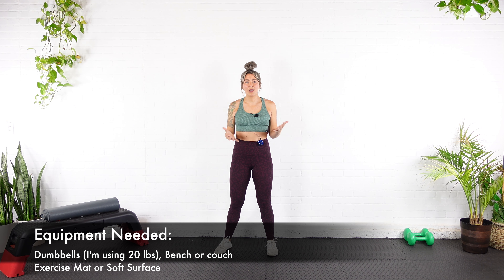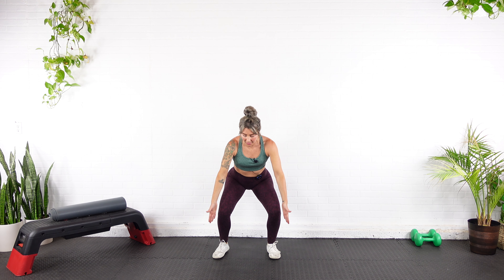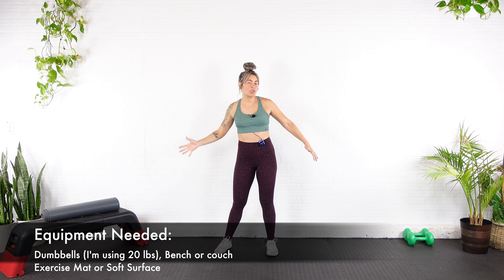Before we jump into the actual workout, I'm going to make sure we are mobile, loose, and warm. Let's start with a bodyweight squat. Come down, push your arms forward. Make sure those knees are not collapsing inward — they should be in line with the second and third toes. Come back up and squeeze the shoulder blades together.